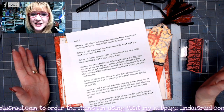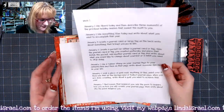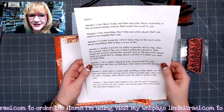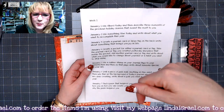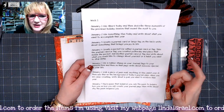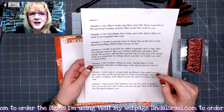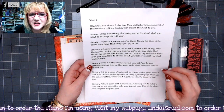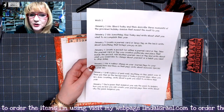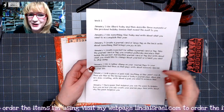Hello everyone! Linda Israel here and today is day five of the creative prompts. I hope you've been following along. You can click on show more below this video in the description box — there are links to the Friendly Junk Journal People Facebook group, my webpage, my blog, my Facebook. All of those things are in there as well as the products that I use, and I hope you'll join us in the Facebook event and post photos of your daily prompts.